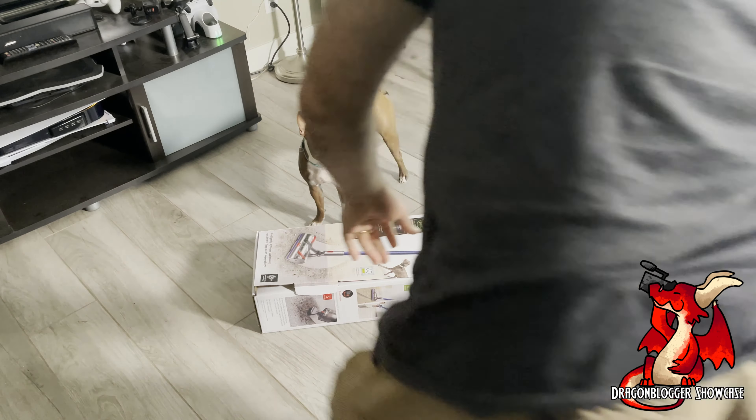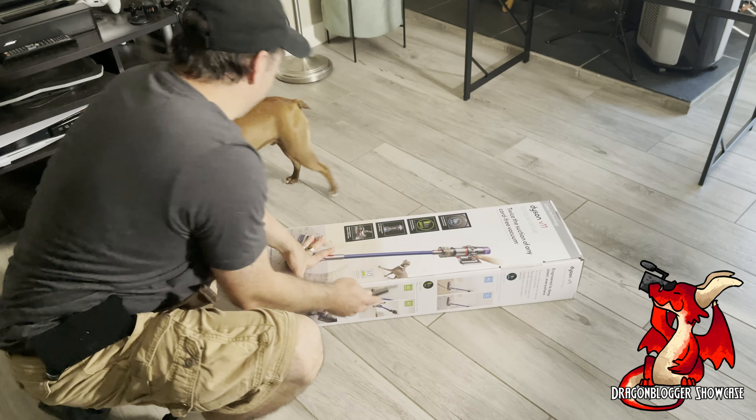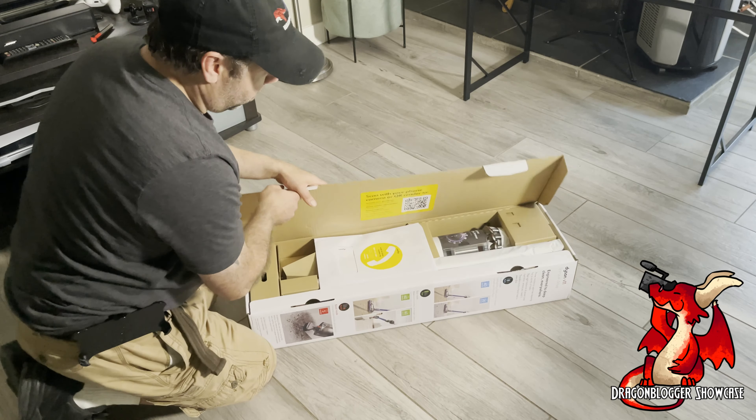My previous V10, after using it for a couple of years, it started not holding a battery for more than about 7 to 15 minutes to vacuum.